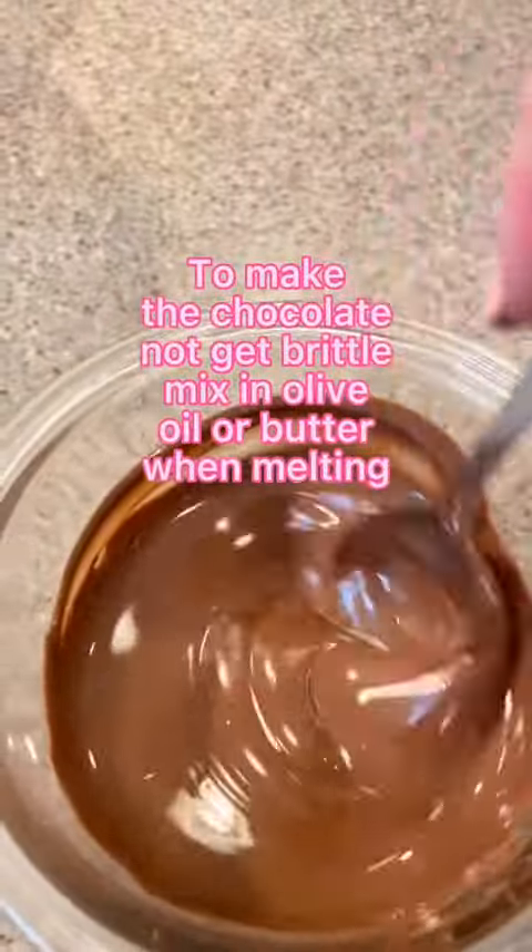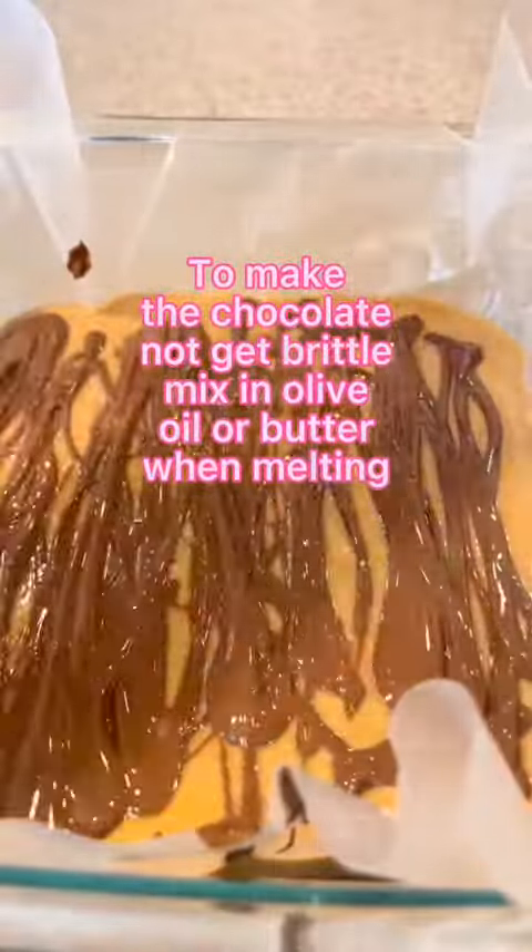Drizzle melted chocolate on top. Put that back in your fridge for 4 to 4 and a half hours. Cut them into squares.